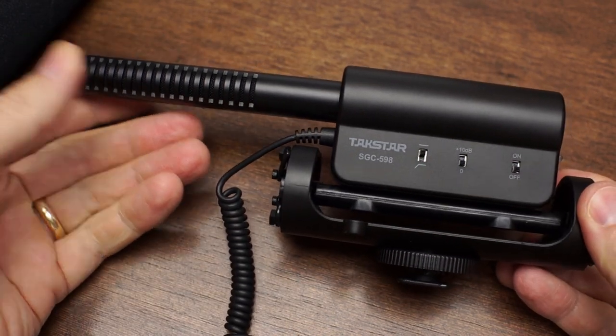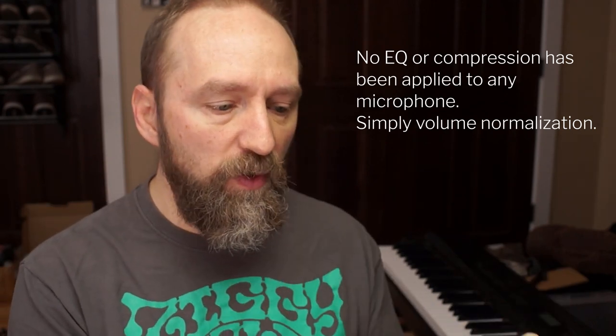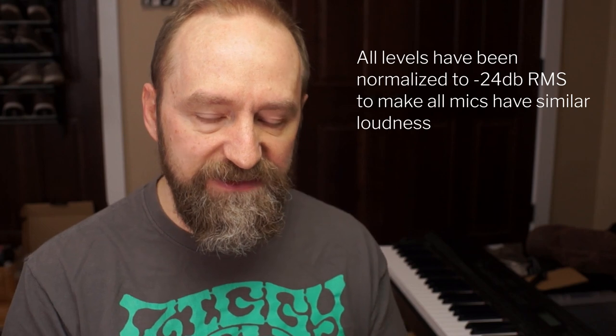To start, what I'm using is this Takstar microphone that I picked up for 30 bucks or something like that. It's a shotgun mic. I've got it right here boomed out of frame, about 12 inches or so away from my lips, and I've got the low-cut enabled but the boost disabled — just the regular gain signal. I'm going into my Focusrite audio interface via an extension cable, with the gain on the Focusrite maxed all the way up. I want to hear the self-noise of the whole system. Here's a little bit of silence from this microphone.